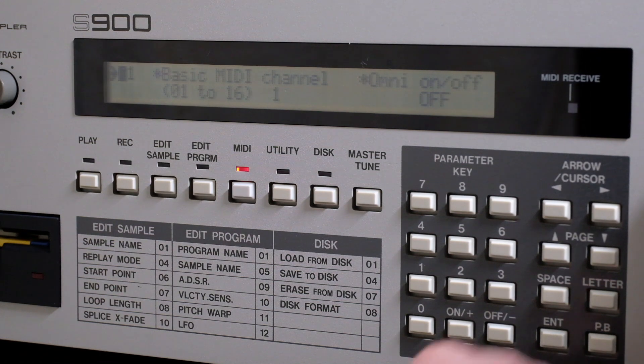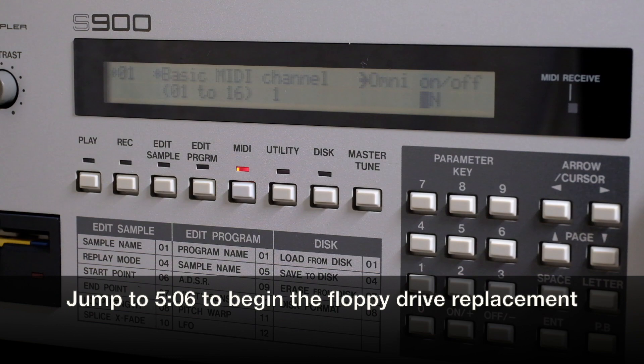One of the drawbacks to using old sampler technology like this is it takes a long time to load and save samples, and you have very limited memory to work with. Upgrading to a new data storage medium isn't probably going to change the speed of anything.